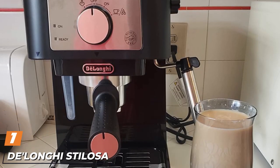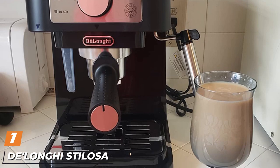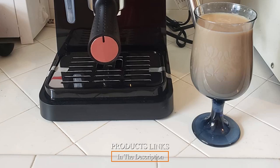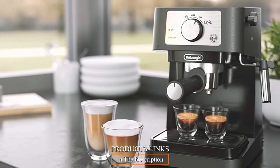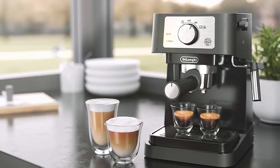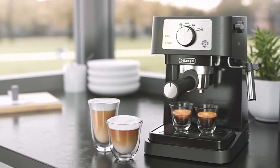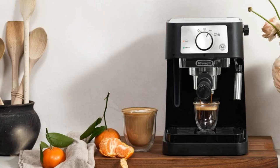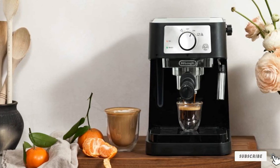At the first position of our list, we have the DeLonghi Stellosa. If you are on a super tight budget, the Stellosa by DeLonghi is one of the best cheap espresso machines we have used, and it has a two-year manufacturer's warranty. You will need some practice grinding your coffee and tamping your shots, and it takes some time for the steam wand to ramp up, so don't be in a hurry — but the results we got were pretty good.